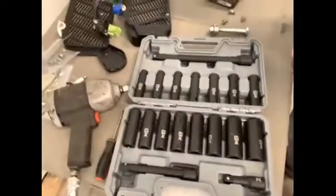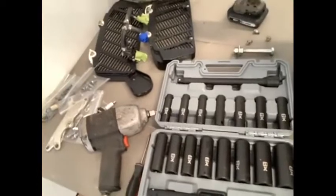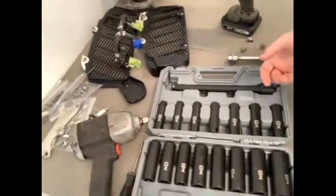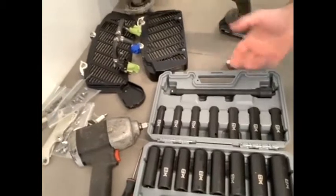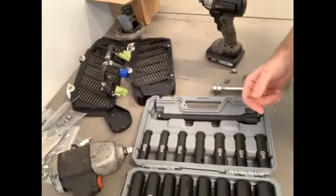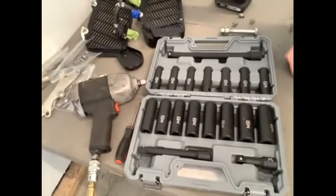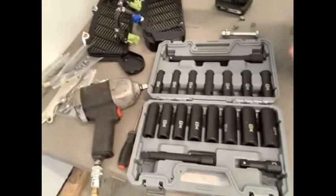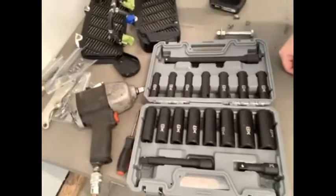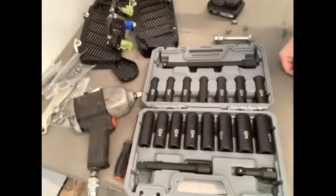In the set here we can see a nice mix of sockets. It starts at 10 millimeter and goes up to 24. What I really like about this is they're heavy-duty deep sockets, obviously designed for impact use, so they're going to take the abuse. It's 10 to 24 but it's not missing any sizes — I find a lot of sets will miss the odd size, like a 17 for example, which this one has. It's a nice complete set and it includes some impact extensions, all in half-inch drive.